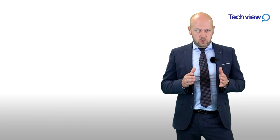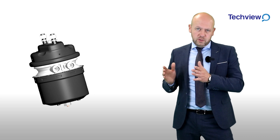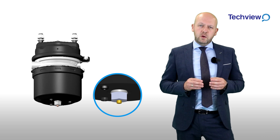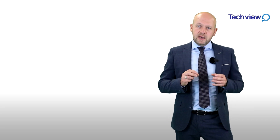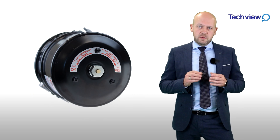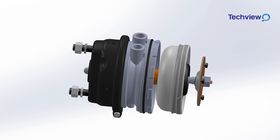EBS supply all internal wind-off brake chambers in a pre-fitment state known as caged, with the push button exposed from the wind-off mechanism nut. So during the fitment process, with air pressure of around 6.5 bar applied to port 12, the winding mechanism nut should then be turned in the correct direction as is clearly stated on the instructional labels affixed to the chamber EBS supply. This then begins to move the protective plate, allowing the spring to actuate the piston.